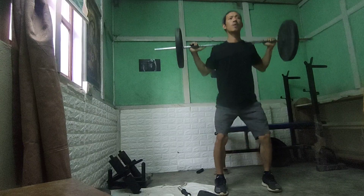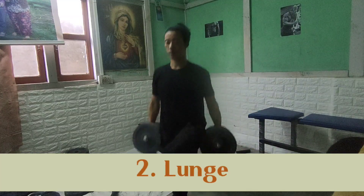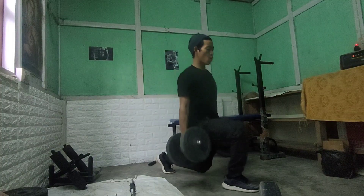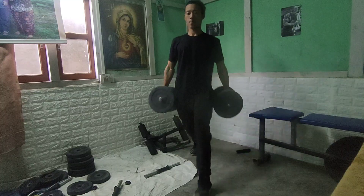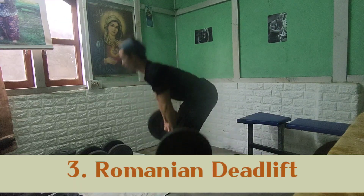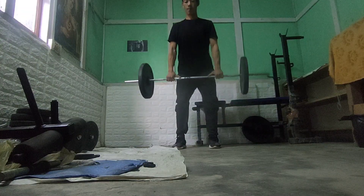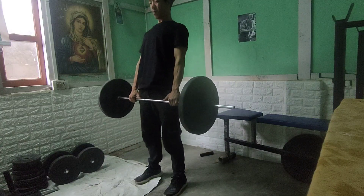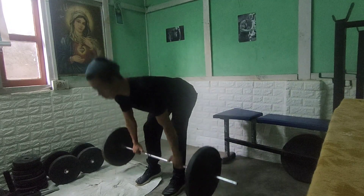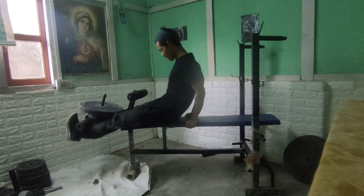Performing the squat sets, counting through the repetitions across all three sets.